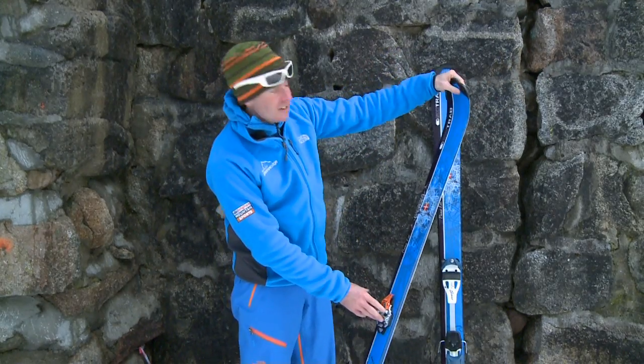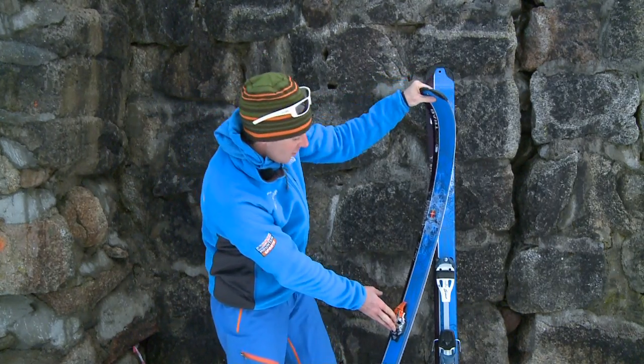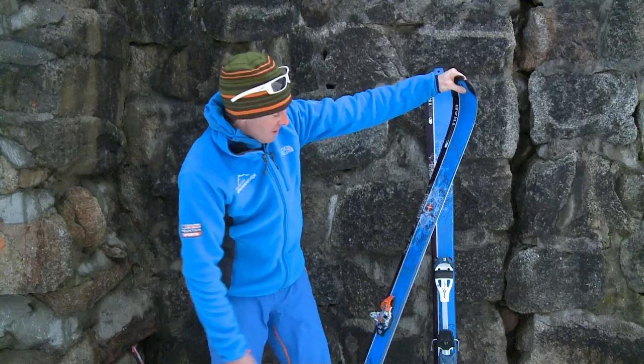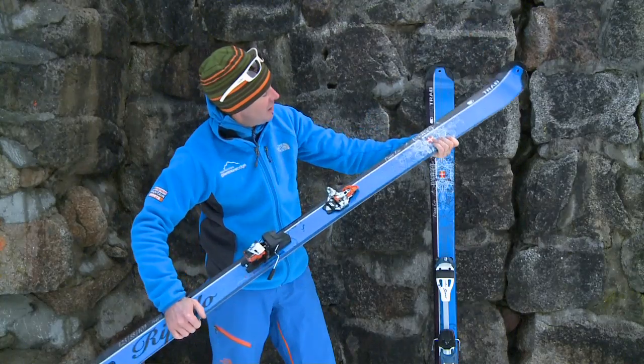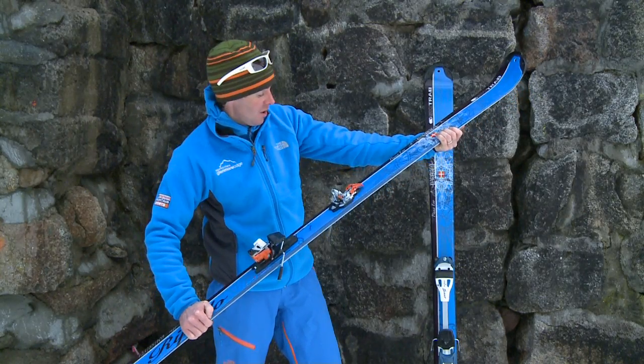For off-piste skiing in difficult or unprepared snow, a soft flex from front to back gives us a really good advantage, but we need to make sure that it's laterally stiff as well so that it'll hold an edge on firm or hard packed snow.